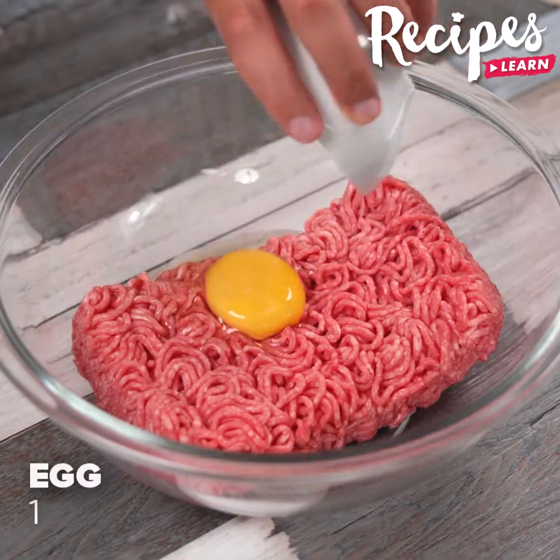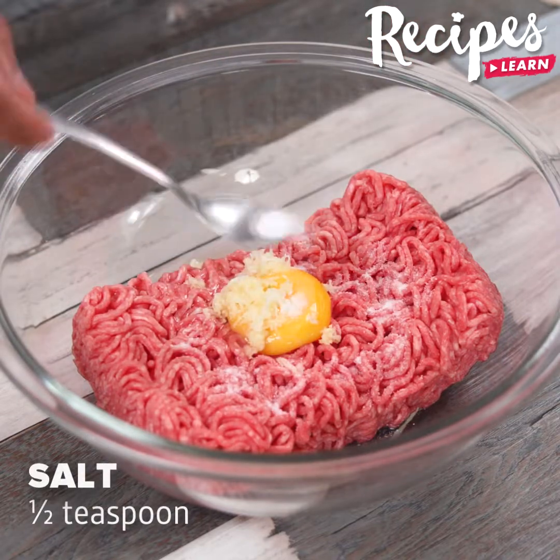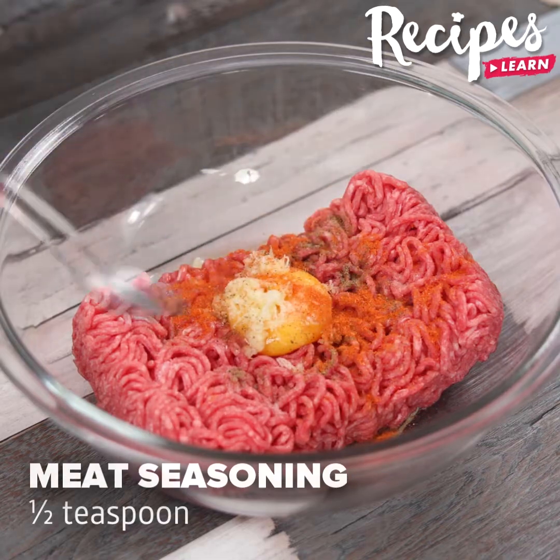Prepare 450 grams of beef mince. Add 1 egg, 2 garlic cloves, half a teaspoon of salt, a quarter teaspoon of black pepper, half a teaspoon of beef seasoning, and stir to combine.